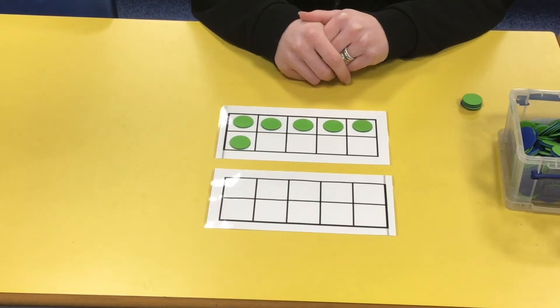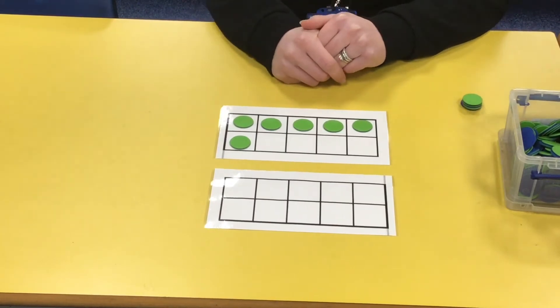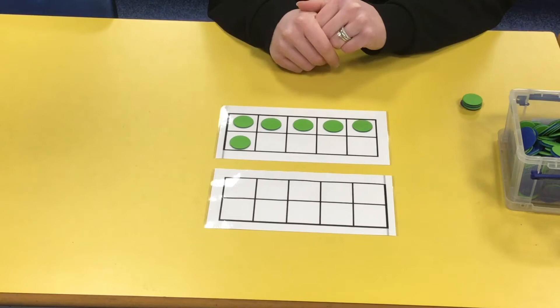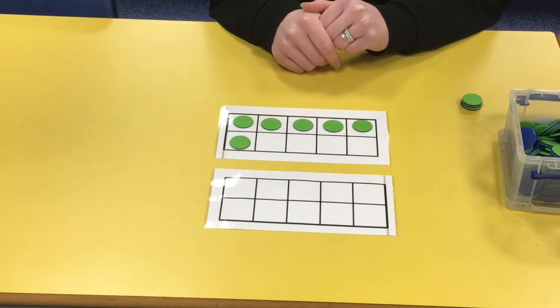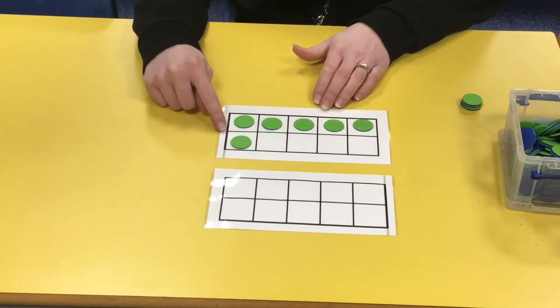Hi boys and girls, this week in mental maths we're going to be looking at doubling numbers to 10. What we mean by doubling numbers is adding the same number to itself.